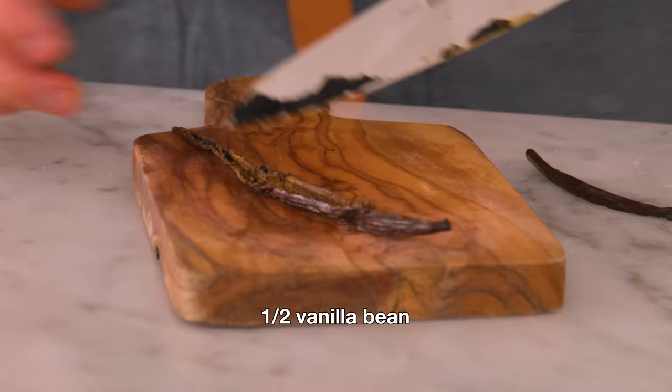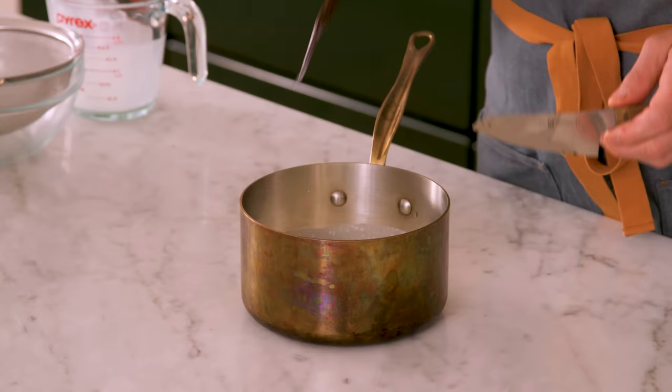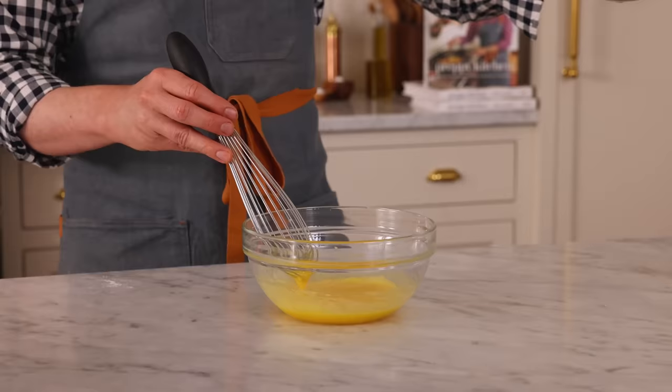Add the half pod as well as those amazing vanilla beans into the half-and-half, and then this goes over medium heat until it's nice and steamy. It's not going to come to a boil — you'll take it off heat before that. Now we have to temper our mixture. If I just pour hot milk into the egg yolks, they could curdle up. We want them silky smooth, so we're going to add the milk in very slowly.